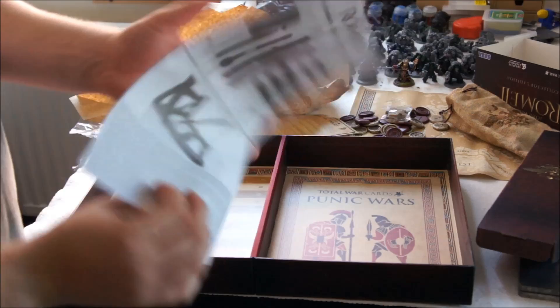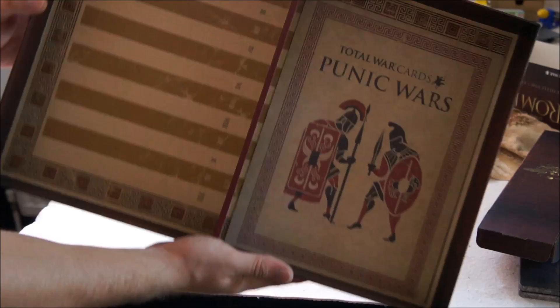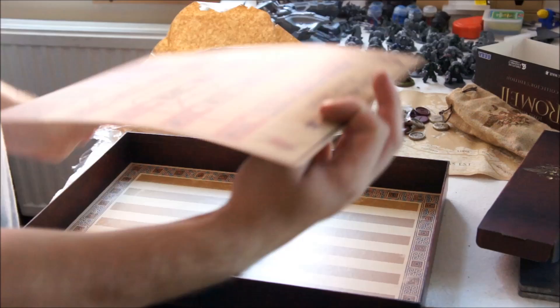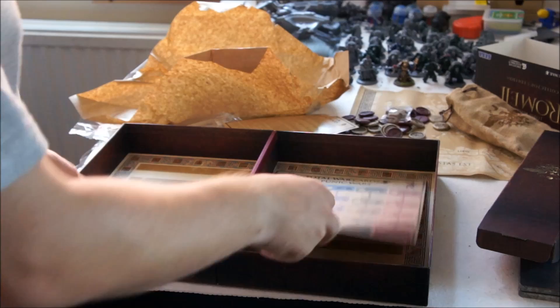Alright, so that does tell you how to build it all, which does look quite fun. Fantastic set of instructions there. And in the bottom you've got what looks like the board game, which is the Punic Wars. So yeah, that's the trading card game, and the counters for playing what looks like some sort of old backgammon. Which looks fantastic.